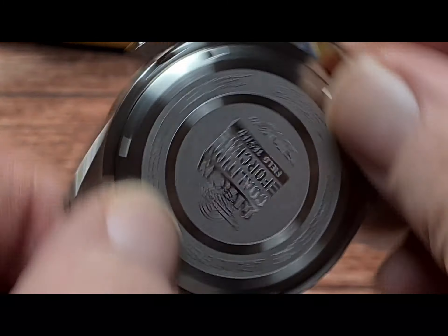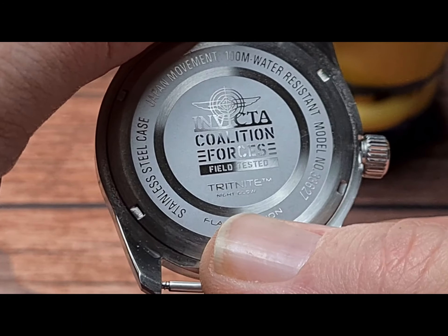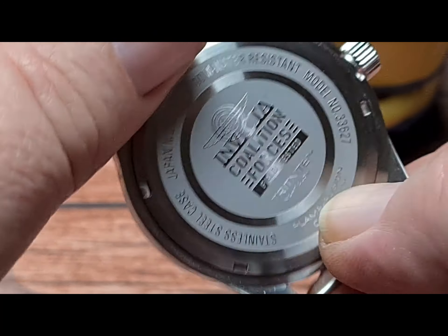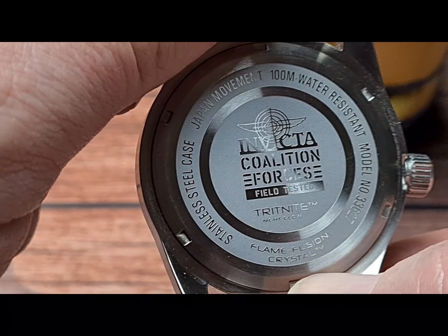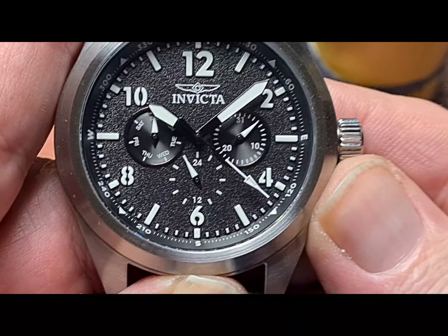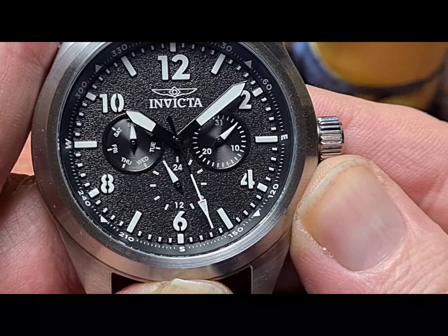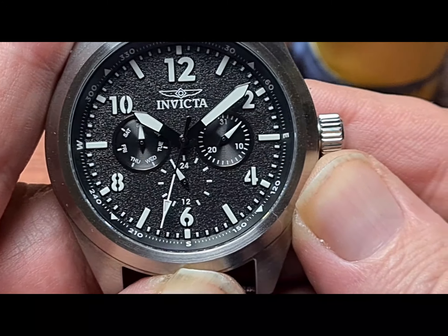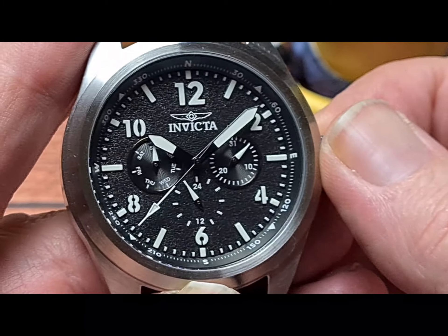Flipping the watch over, you can see we have 'Invicta Coalition Forces', 'Field Tested', 'Tritnite Night Glow', 'Flame Fusion Crystal', the model number, 100 metres water resistant, Japan movement, stainless steel case. The movement, as you've probably seen, is a Miyota — it's the Seiko VH63, which is four ticks per second, so you get that pseudo sweep. It's probably around about the same kind of sweep you'd get from a Vostok.